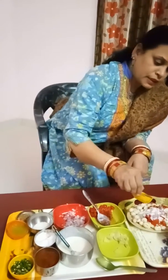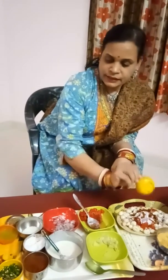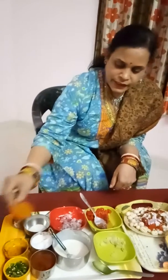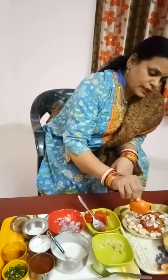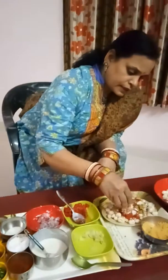This is a green chutney. We will add it well.